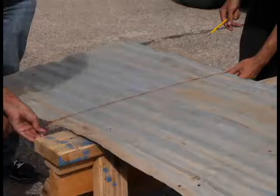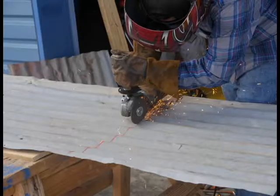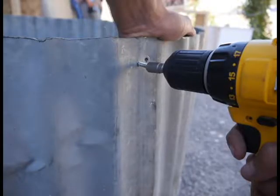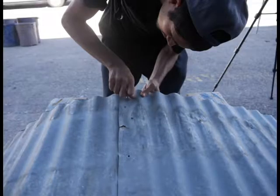So let's get started. Using the tape measure, measure the tin 2 feet by 2 feet. With the chalk line, you're going to mark where the cuts will be made. Using a power drill and self-tapping screws, join the two ends of the tin together overlapping them 2 inches.